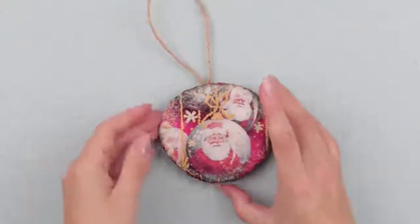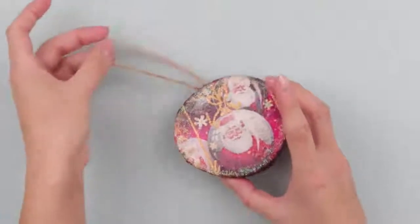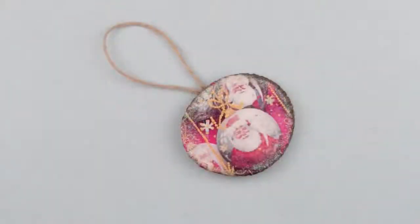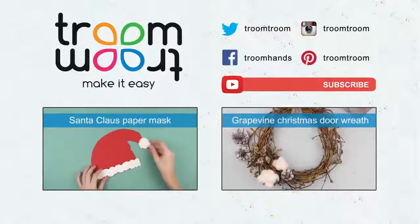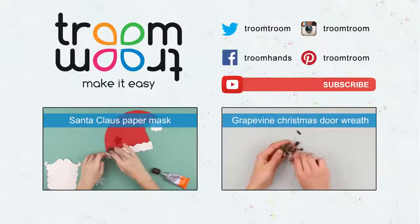And you're done! Using the decoupage method, we have created an original wooden Christmas toy with the Santa Claus image on it, right in time to place our ornament on the Christmas tree. If you like this video, leave your comments, subscribe to our channel, and find more interesting craft ideas for Christmas.